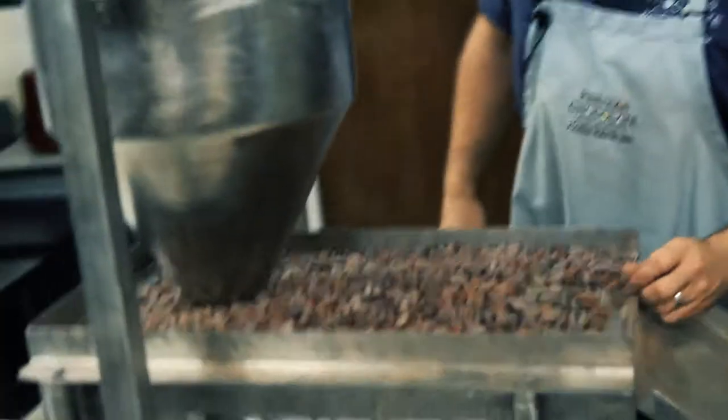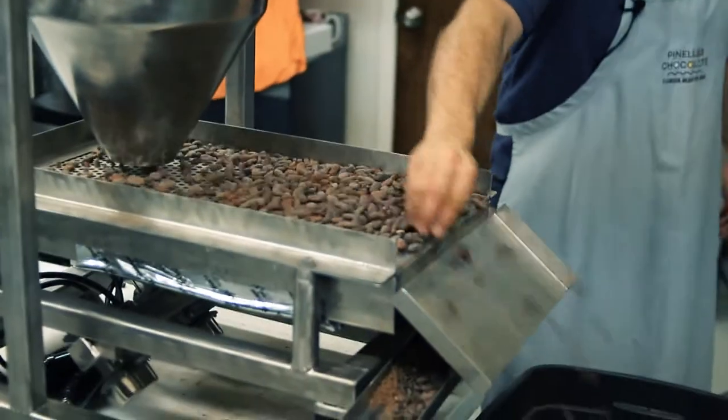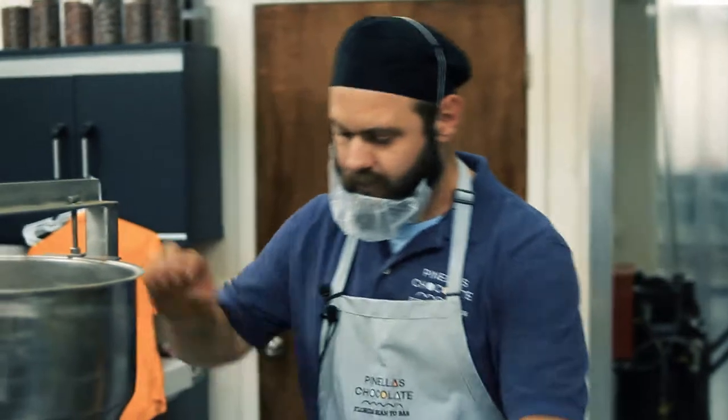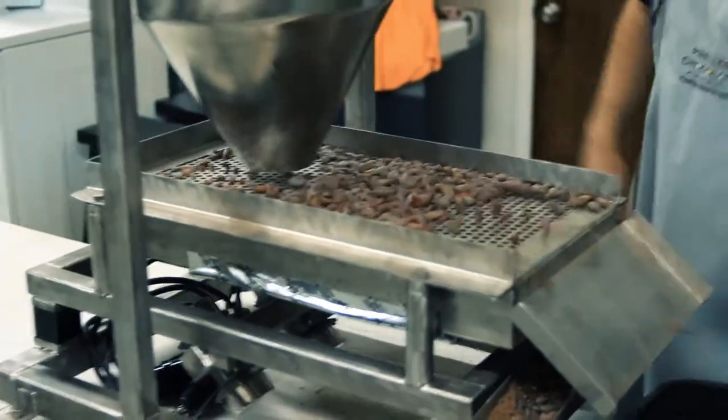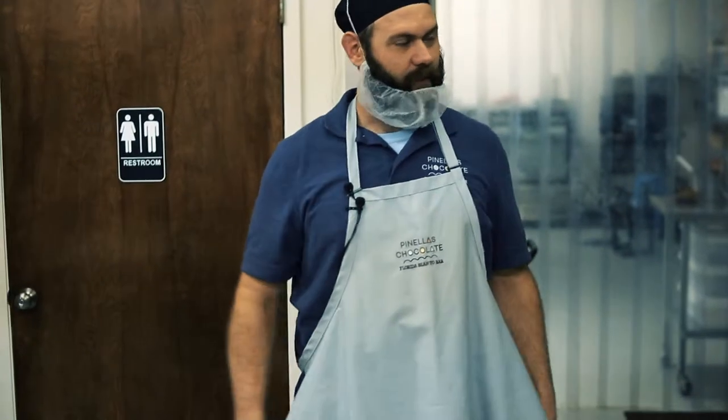The big bag is about 160 pounds of beans. This just kind of sorts them all, spreads them out and helps move them forward. Otherwise you'd just have to scoot them all forward by hand, so this kind of automates the process a little bit. That's about it — it'll maybe take a couple hours to sort the whole bag. The bags are 60 to 70 kilos, so that's 120 to 140 pounds, give or take.